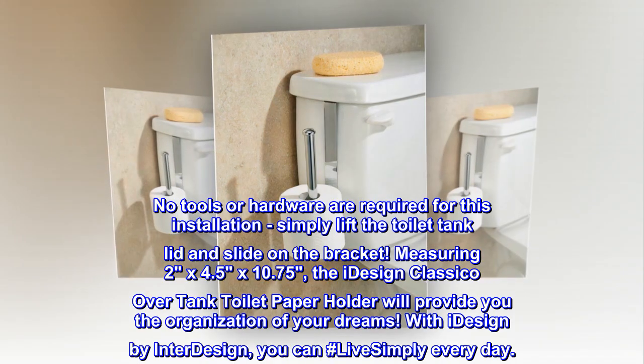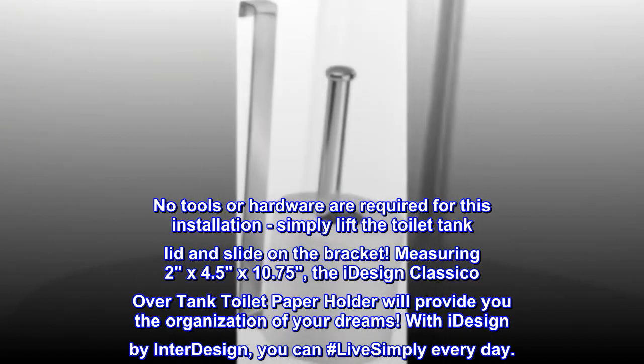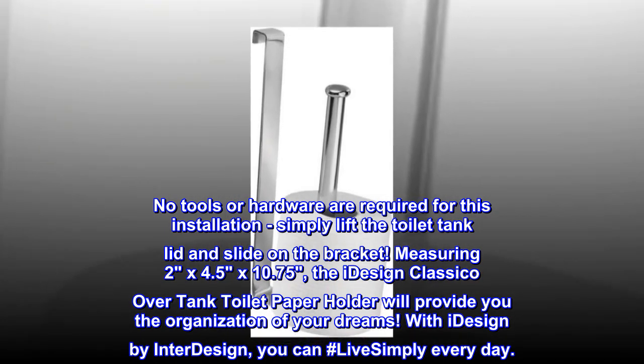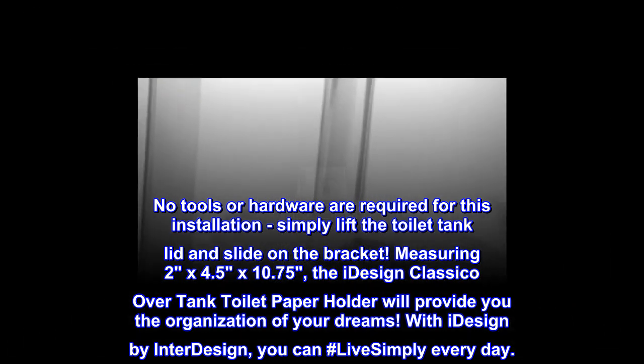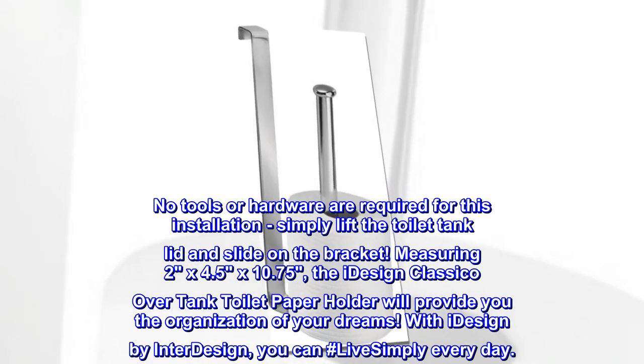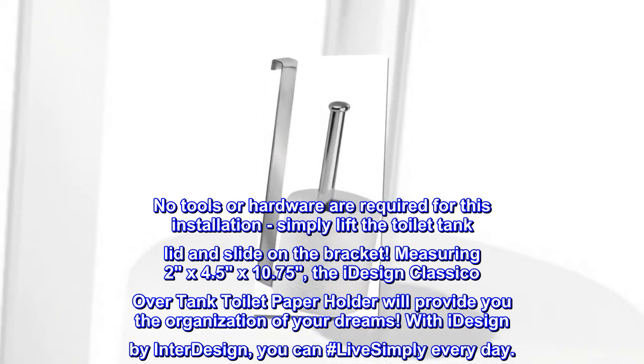No tools or hardware are required for this installation. Simply lift the toilet tank lid and slide on the bracket. Measuring 2 by 4.5 by 10.75, the iDesign Classico over tank toilet paper holder will provide you the organization of your dreams. With iDesign by InterDesign, you can hashtag live simply every day.